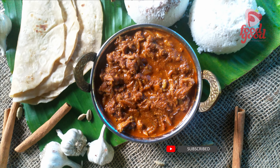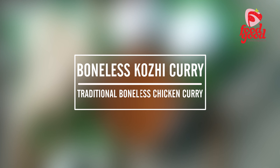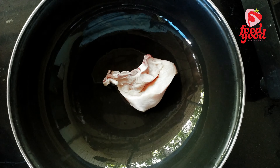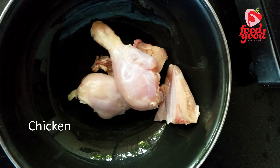Hi friends, today's special is Kerala style boneless chicken curry in coconut gravy. It's best with appam, putu, or piri. So let's start, and if you are watching our videos for the first time, please consider subscribing to our channel.